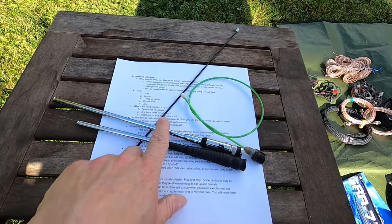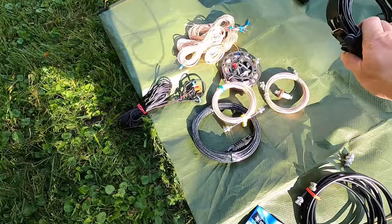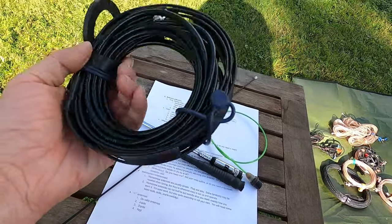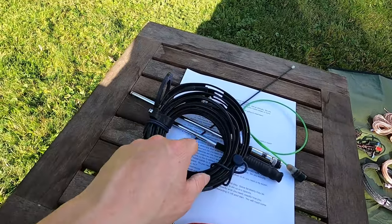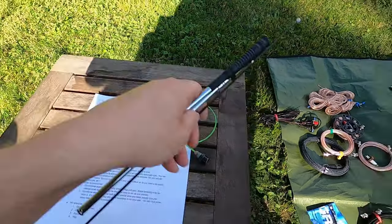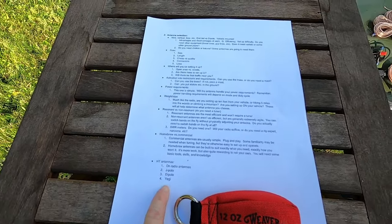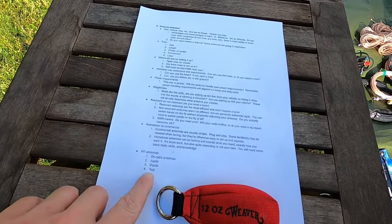You could also run a roll-up J-pole — there are all sorts of these out there, you can build them yourself or buy a commercial one. They're not hard to build — some ladder line, some coax, some connectors. This will get the signal out even better because you can get this way up in a tree — 15 or 20 feet in the air. Maybe if you're out west and you're on top of a mountain, you might want to invest in a Yagi so you can point that antenna right at a population center and start calling. I don't have a Yagi — they're not real useful around here — but out west, absolutely, a Yagi might be useful.